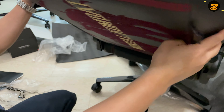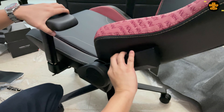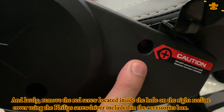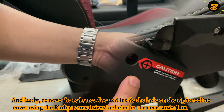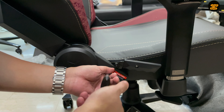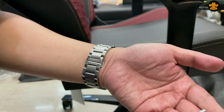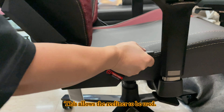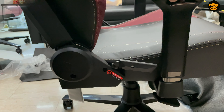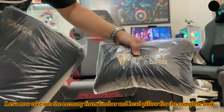Then lift the assembled wheelbase and insert the tip of the hydraulic piston into the socket of the tilt mechanism. After that, line up the grooves inside the lever handles with the notches and insert until it clicks into place. Make sure to insert it correctly by checking if the right handle moves up and down freely and the left handle clicks into 2 positions.